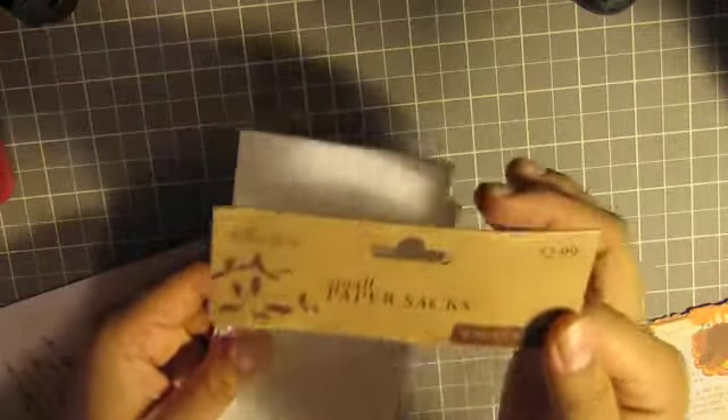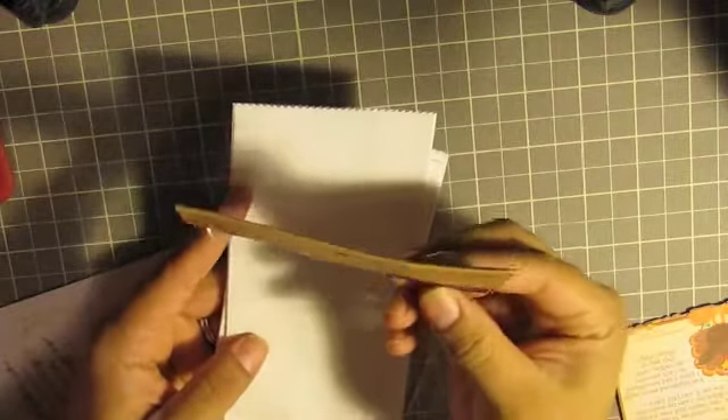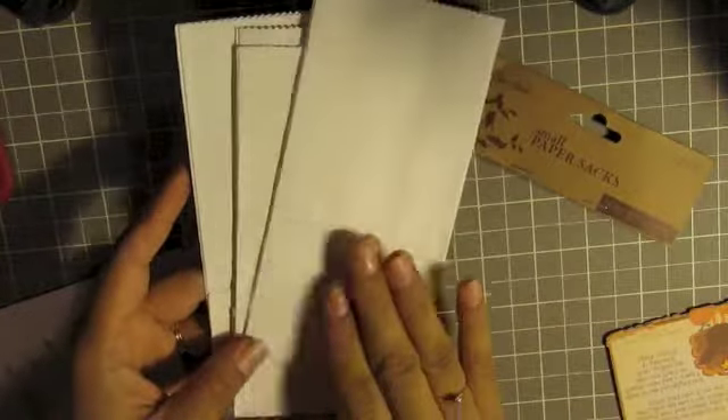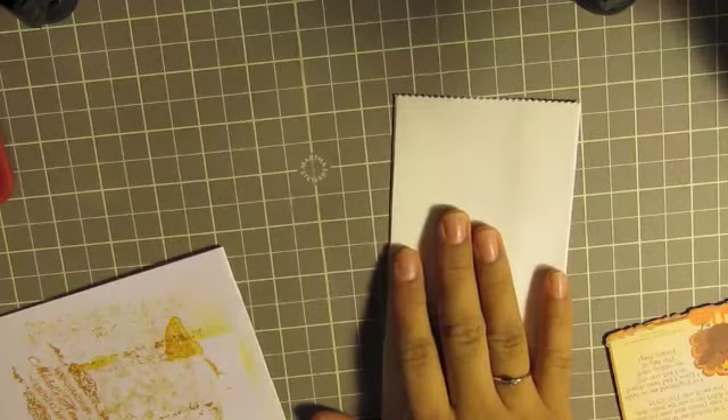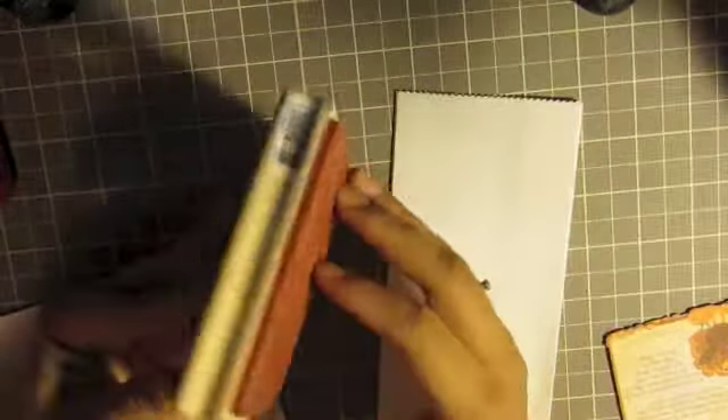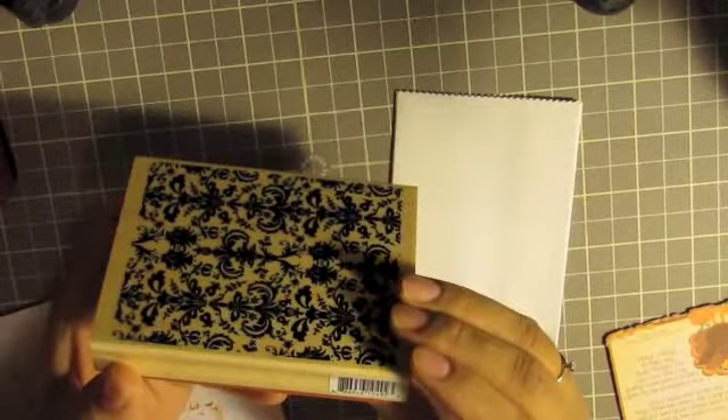I'm back at my desk. I took these Paper Studio paper sacks — there are 16 in the bunch and they're 3½ by 2 by 6¾ inches. I took a bag and used this damask background stamp I got a long time ago — it's Recollections, model number 243185.